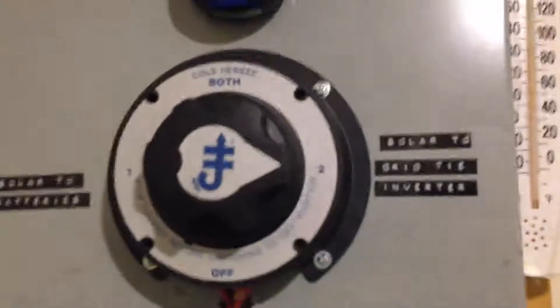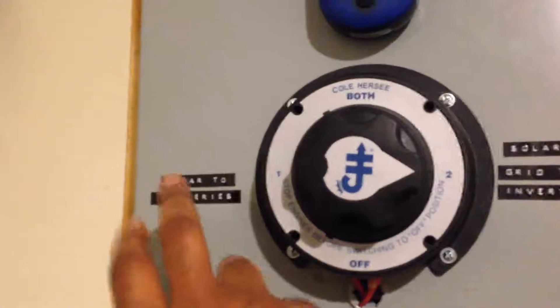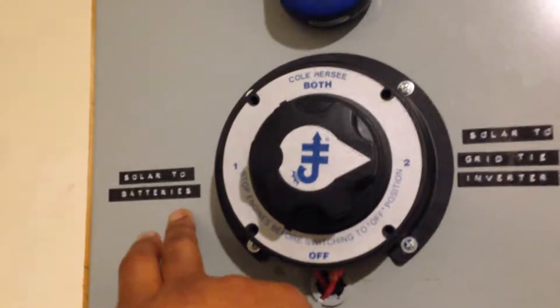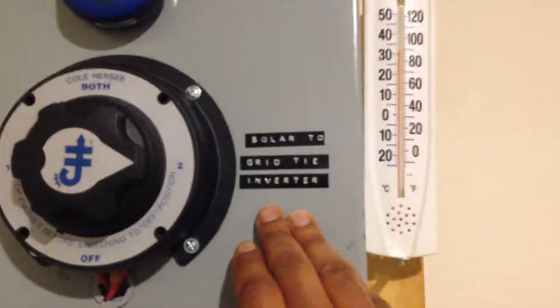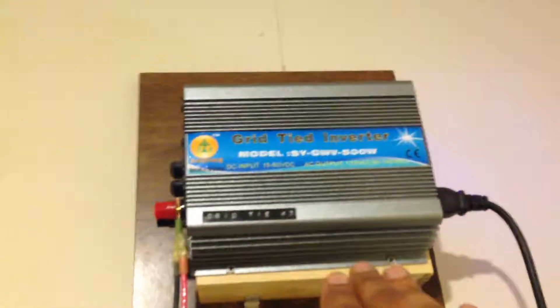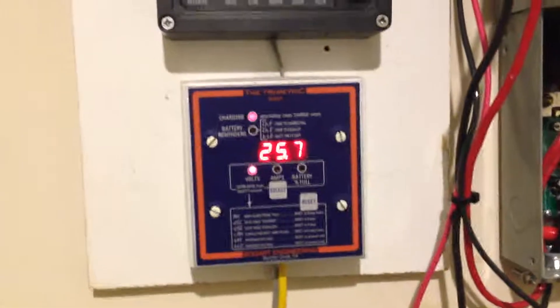I've also added a switch connected to one of my solar panel arrays. When it's on one side, I want the power from the solar panels to go to the batteries. When I switch it the other way, I want the power from the solar panels to go to this 500-watt super grid tie inverter, which I've had for a while and put back into the system. My other panels send power to the battery bank, and once the battery bank is full, it sends power back into the house.